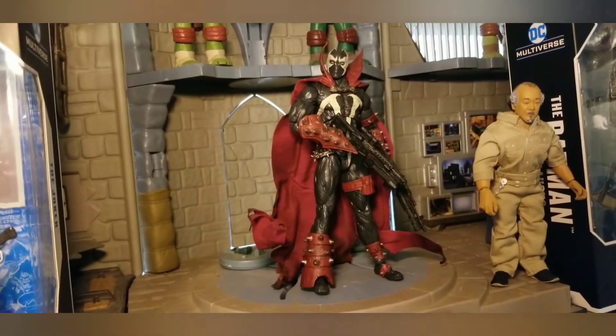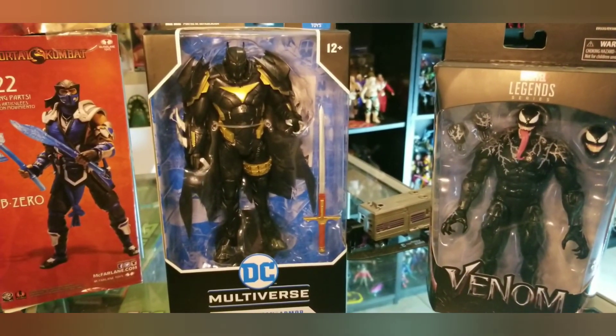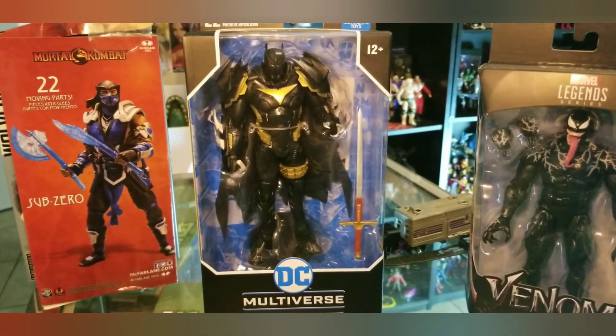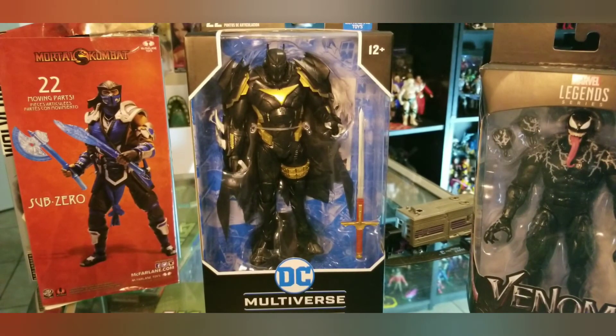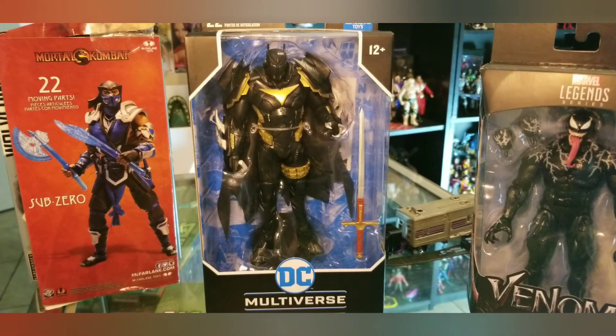I'm definitely going to have to figure out what I'm going to do with Azrael Batman armor. He's cool — definitely a throwback to the Knightfall storyline, even though this is a newer version of the Azrael Batman. I might actually look into reading that comic because I thought it was a badass story. Anyhow, this week we have quite a few six-inch scale figures coming in the mail.